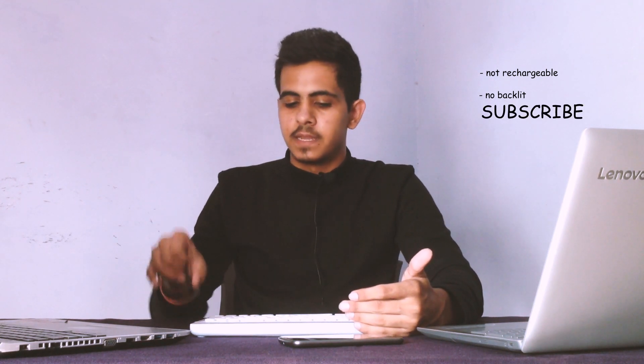Coming to the cons: it is not rechargeable — you have to replace batteries, though you could use rechargeable ones. There is no backlit keyboard, which some people prefer; you can get that from another model but it costs double, so it may not be worth it. There is also no number pad. One thing I like is the phone-holding slot — it fits up to three phones, or a phone and a large iPad or phablet.